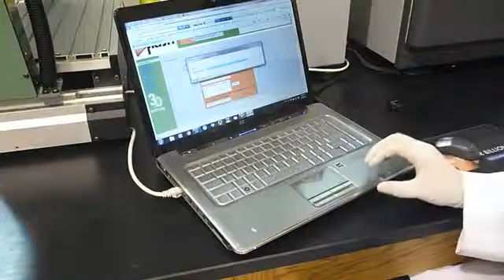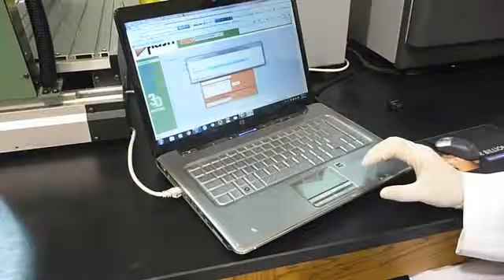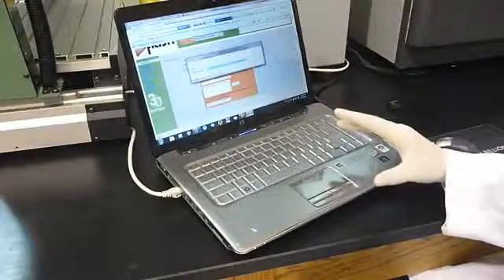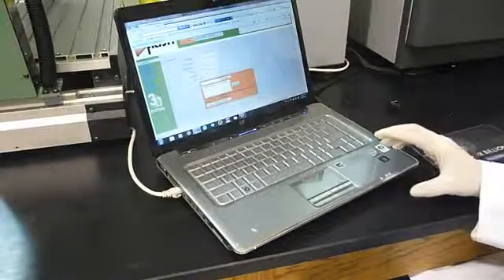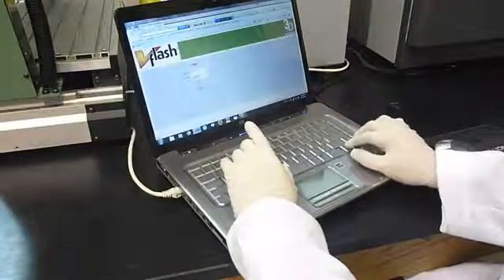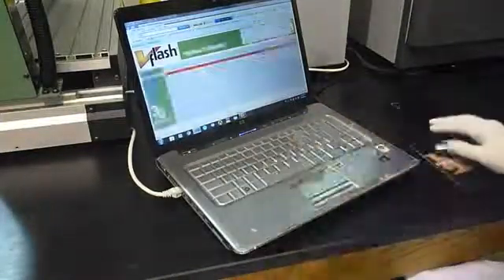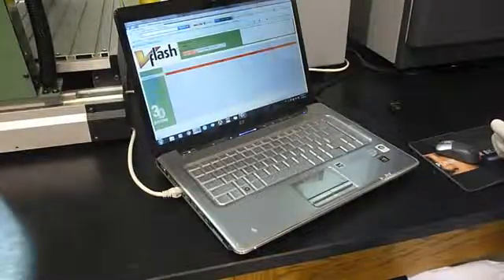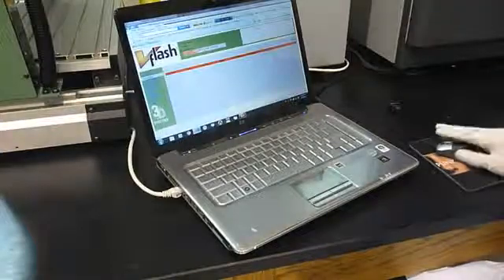At this point the software is ready to start the job, but we also have to put the build pad in the machine. I am going to show you how.